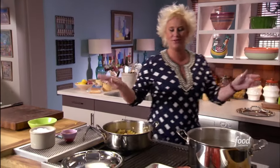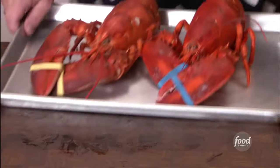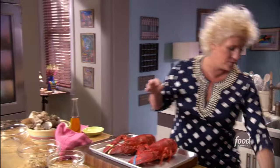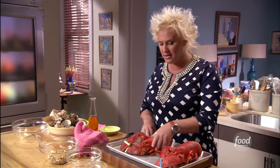Look at my beautiful lobsters. Let's talk about these babies. I cooked them in some boiling water for 11 minutes, and the water was perfumed with some lemons, some thyme, a little bit of garlic, some bay leaves, and some salt, of course.